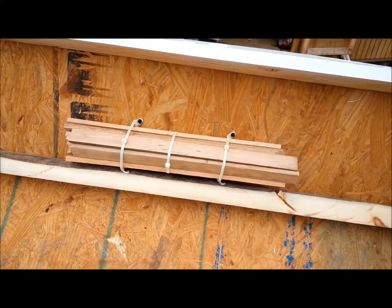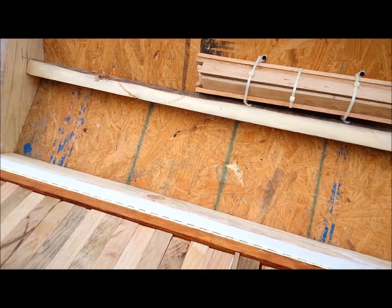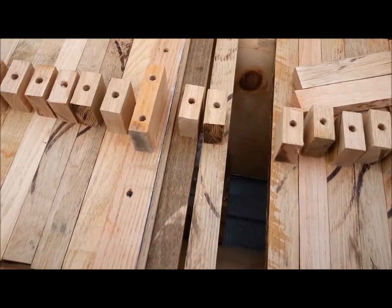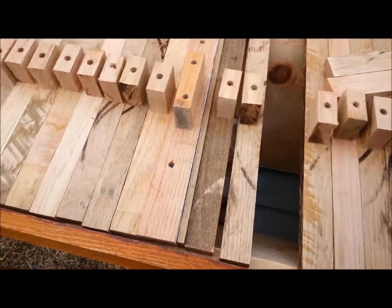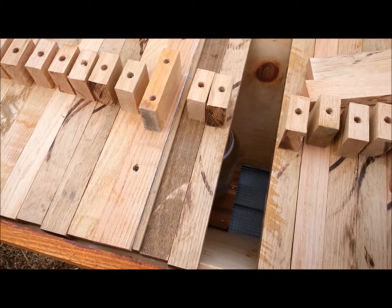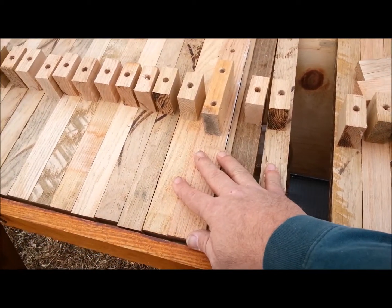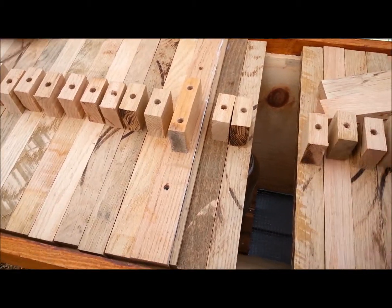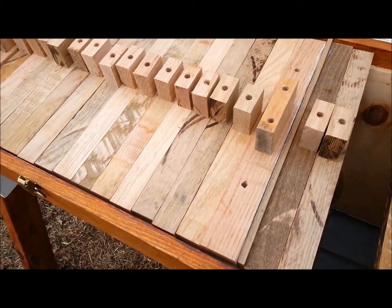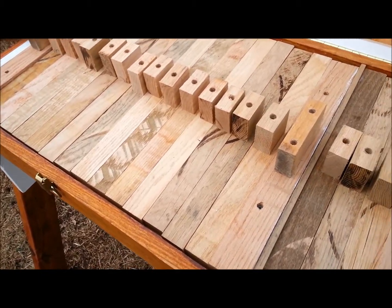I've got a bunch of these — they're actually strips I cut off of these pieces, so it's all just spare stuff that I had. Anyway, if I get to the point where I need another hive, until this one gets big enough to possibly take up the whole thing, I can use this side to start another hive and they can't get in between each other and cause problems.